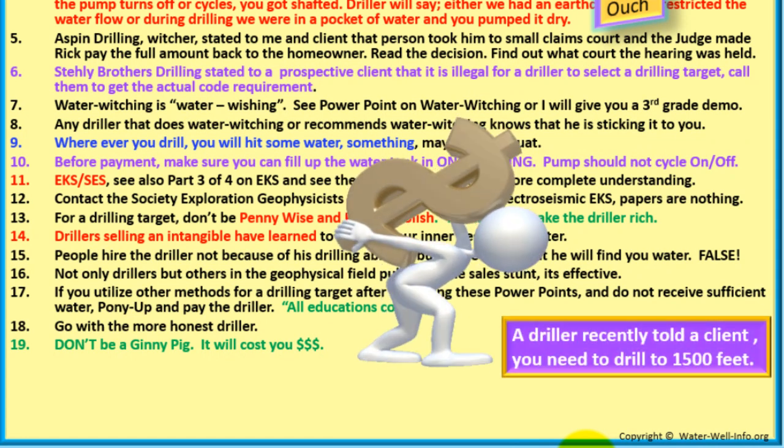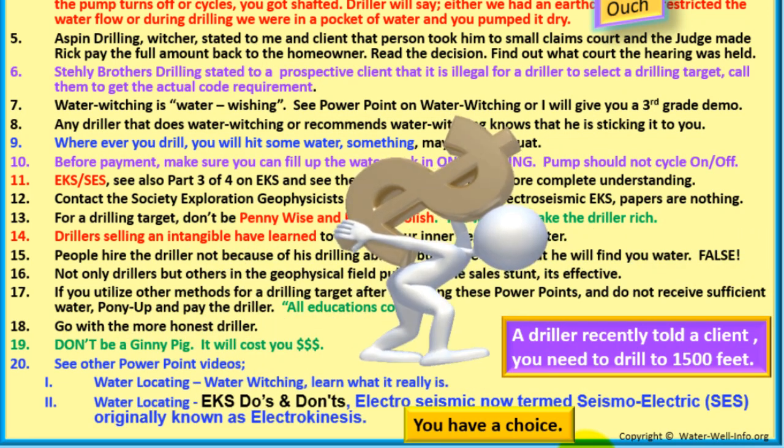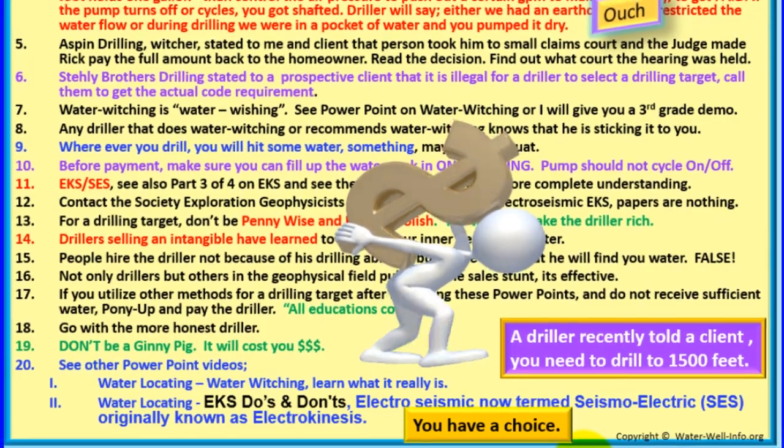A driller recently told a client you need to drill to 1,500 feet — you have a choice. See other PowerPoint videos: water locating, water witching — learn what it really is — water locating, EKS, do's and don'ts. Electro-seismic, now termed seismoelectric SES, originally known as electrokinesis.